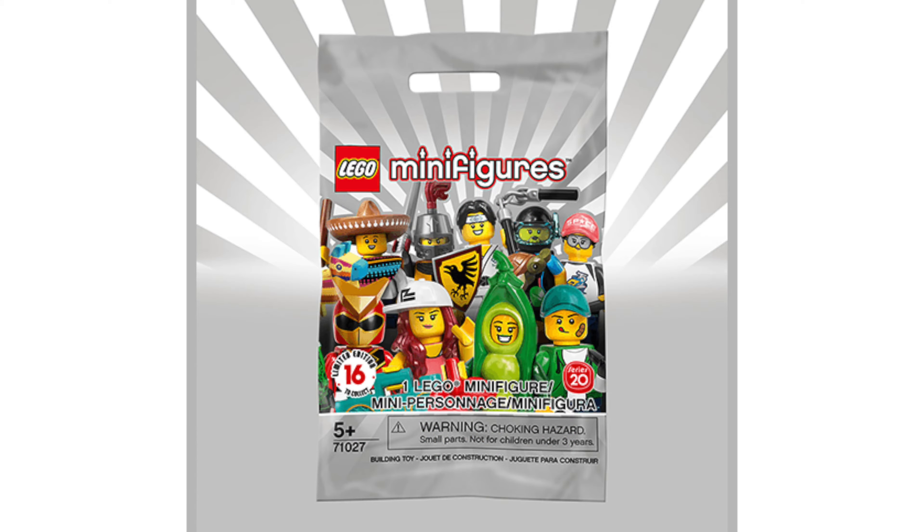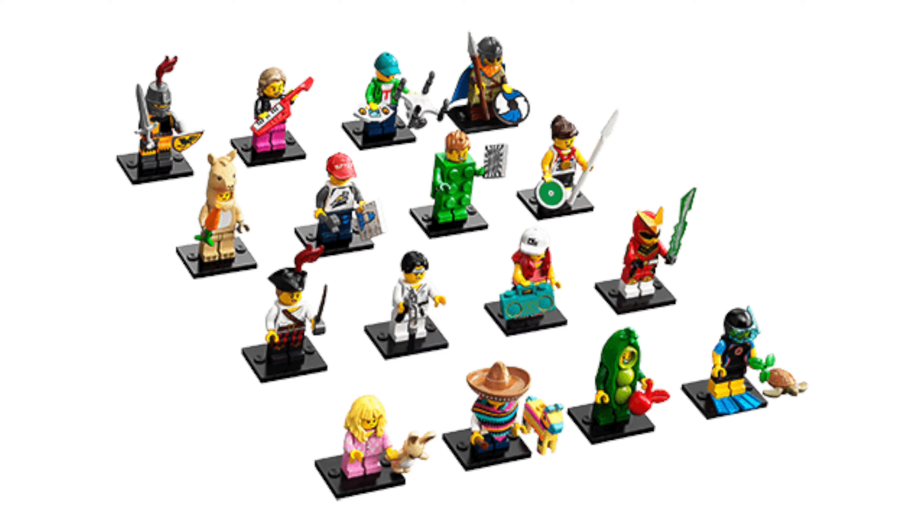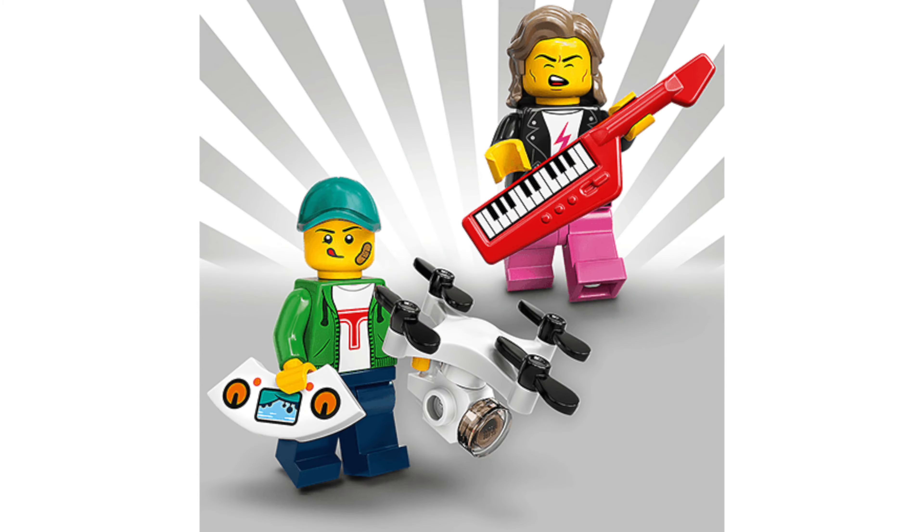Hey, what's up guys. A few weeks ago we got our first look at the series 20 collectible minifigure series, but today we have the high resolution official images. So let's take a look. The color theme for this series will be light gray, meaning we're getting a light gray box and packets, but there are a total of 16 minifigs to collect and we have images of them in pairs.